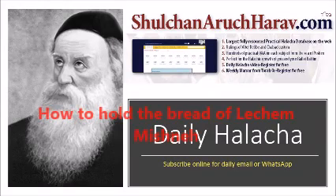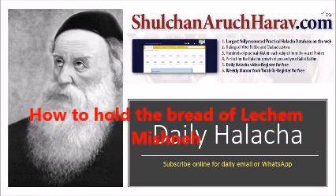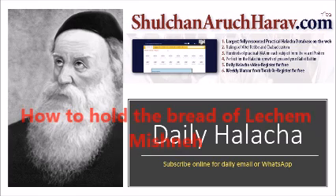How to hold the Lechem Mishnah when saying Hamotzi on Shabbos and Yom Tov. Many people may have seen different minhagim, different customs, for how people hold the Lechem Mishnah when saying Hamotzi. Many are unaware that there are various details of Halacha and Kabbalah involved in this seemingly simple matter. That is what we will discuss in today's lesson.